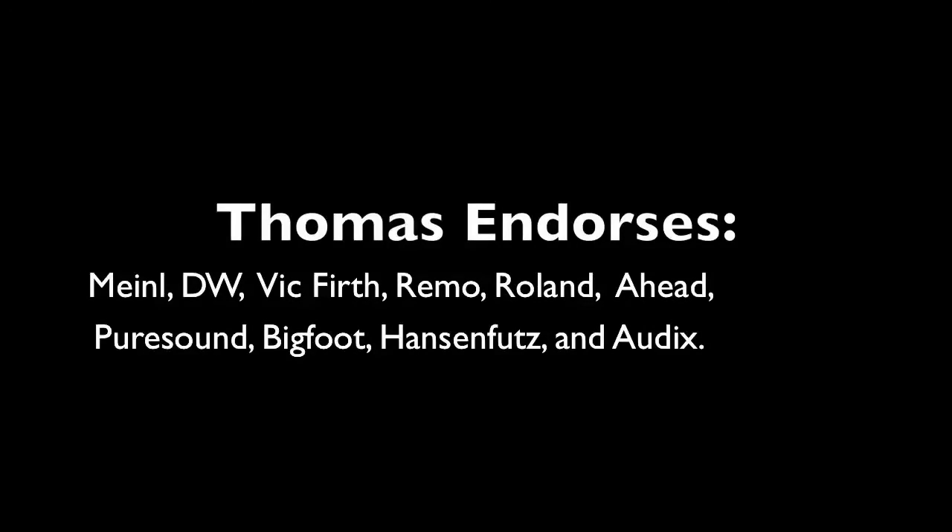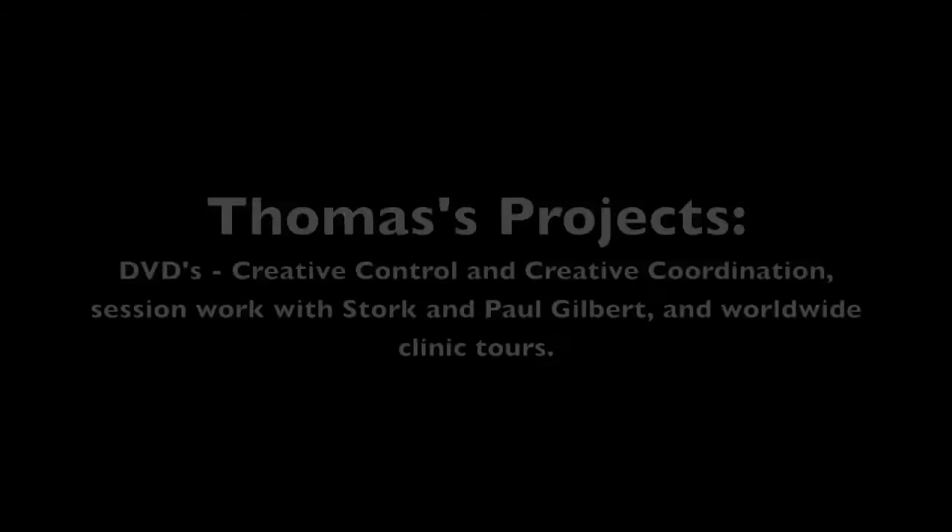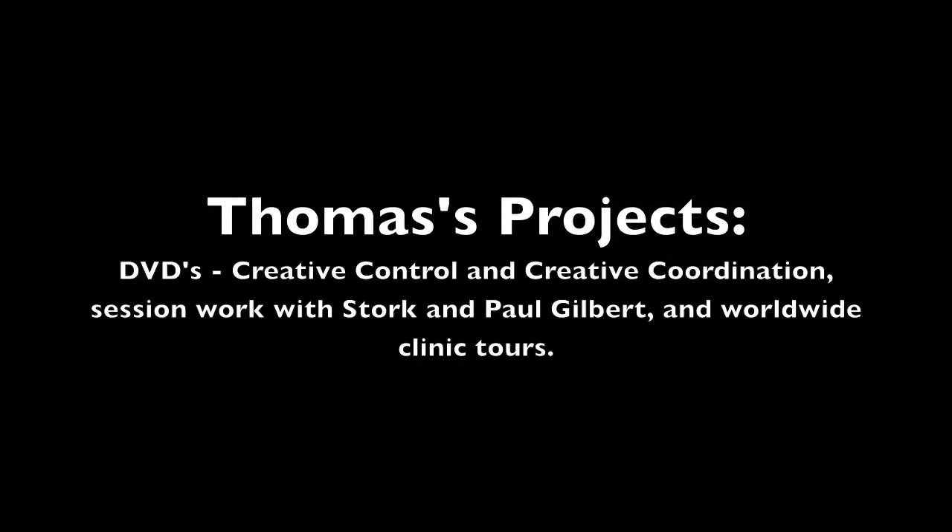Welcome to part nine in my series on drum kit ergonomics and setup. Today we're going to be talking about the kit of Thomas Lang, who anyone into drums knows. Thomas is a German drummer who endorses Meinl, DW, Vic Firth, Remo, Roland, Ahead, Pure Sound, Bigfoot Hands and Foots, and Audix — which makes him quite sought after as a drummer and endorser. He's a session guy, a studio guy, a clinician, with DVDs called Creative Coordination and Creative Control. He's pretty awesome.